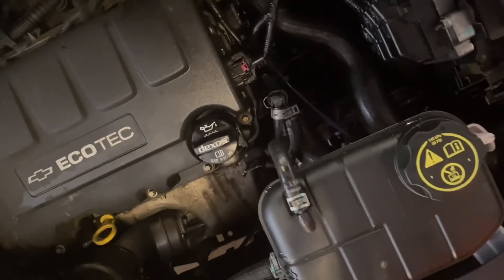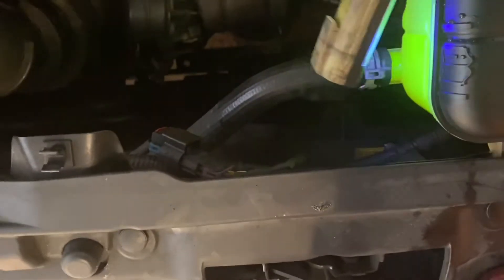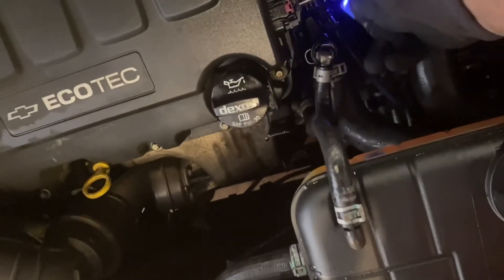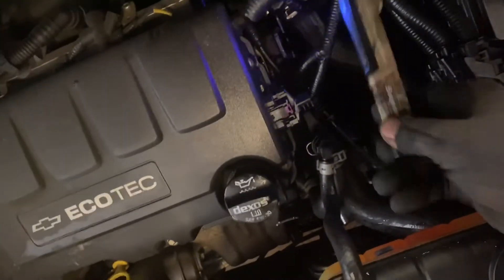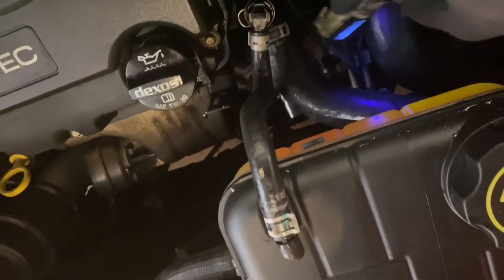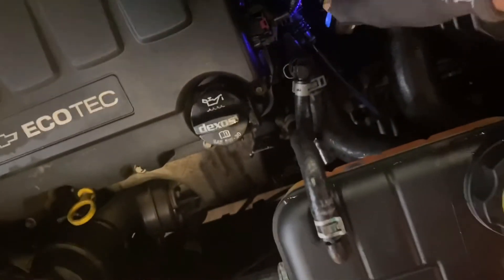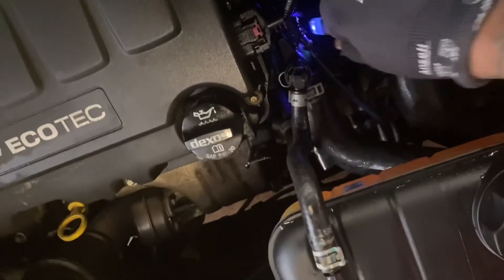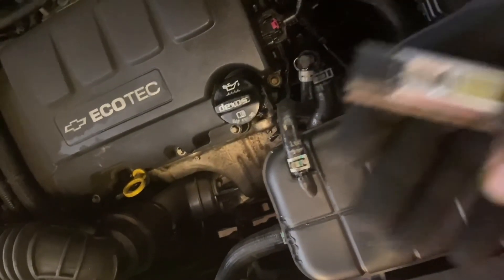Alright, we're gonna turn the lights off and check for the leaks with the leak detector. Notice how it turns green. Hose is good. No leaks. Turn it off, let it run. That's it.